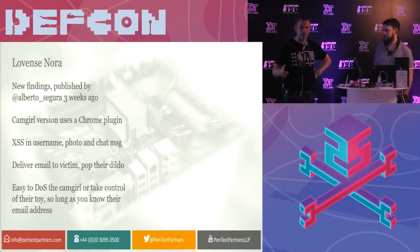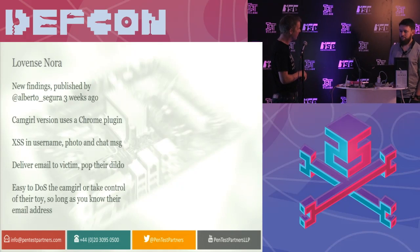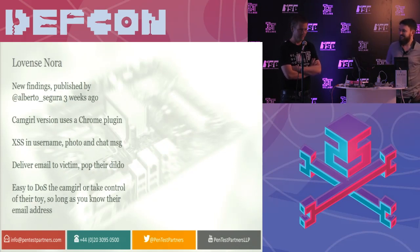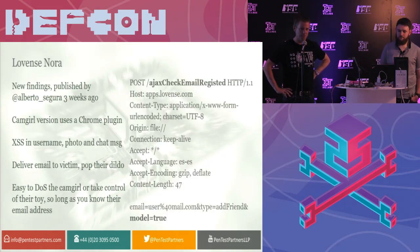Another piece of research — this wasn't us. This is a guy called Alberto Segura, who published it three weeks ago. He looked at the Chrome plug-in that the user is supposed to use and discovered a bunch of security flaws. On the Lovense website, what they actually recommend is you download their own build of Chromium with the plug-in built into it — it's unsigned, and you need to turn off your anti-virus to install it. Alberto found XSS all over the place, plus the ability to take remote control using the API of someone's sex toy. You can also carry out denial of service attacks to knock a Cam Girl offline. But you have to know their email address — except their API has a call that allows you to enumerate email addresses and enumerate whether they're a Cam Girl or not.